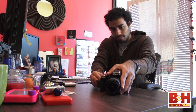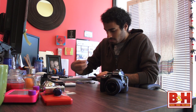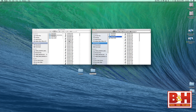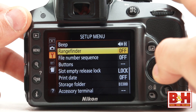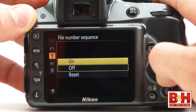One default setting kind of mystifies me though. Every time you clear off a card and shoot a batch of images, it restarts the file naming with image one. So if you shoot a few hundred shots, dump them to your computer, clear your card and shoot a bunch more, that second batch will have the same file names as your first batch. If you have a few memory cards and keep shooting and swapping cards all day, you'll end up with different sets of photos with the same file names. If you're looking for it, it's called 'file number sequence' and it's in the third setup menu — make sure you turn that on.